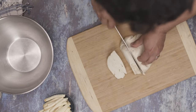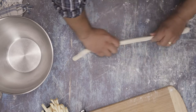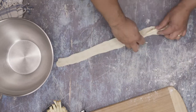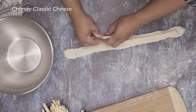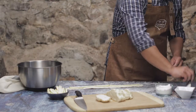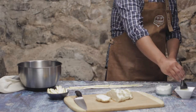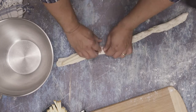Now that the dough is ready, let's cut it into about ⅓ cup sections. Roll each section out like a piece of Play-Doh until it's about 20 inches long. Flatten it out in line with finely sliced pieces of Chimay Classic. Yep, we're stuffing these bad boys. Stretch the dough over the cheese, brush the edges with water to help the dough stick to itself, and then pinch it together to seal that cheesy goodness inside.